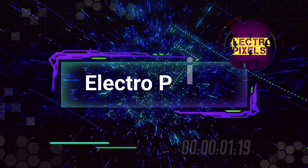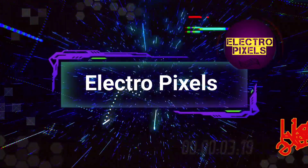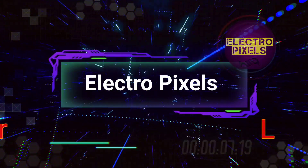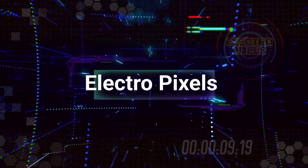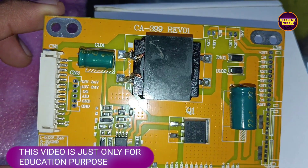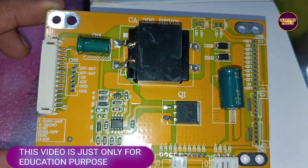Hello friends, welcome to Electro Pixels. If you like our channel, please don't forget to like, share, subscribe, and press the bell icon for further notifications. Hello friends, welcome back to Electro Pixels. Today in this video we are going to discuss the specification details regarding the CA399 universal LED backlit driver board.